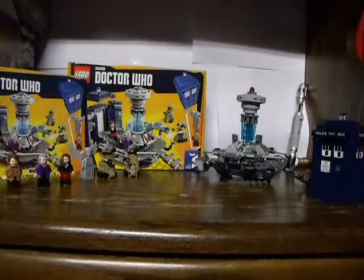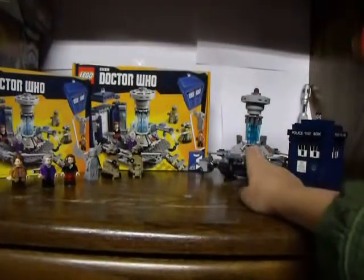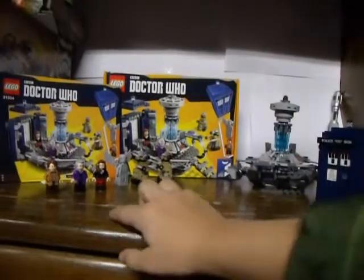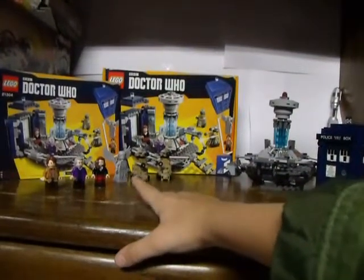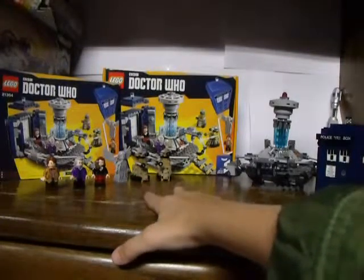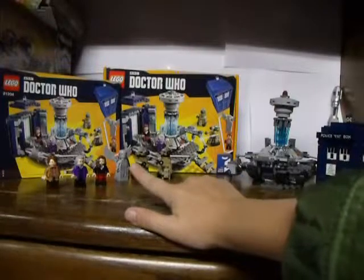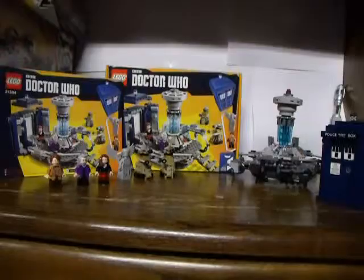Here we have the set. We have the TARDIS console area, the police box itself, two doctors, Clara Oswald, the Weeping Angel, and two Daleks. You have the box right there and the instructions right there. Let's officially start with the figures.